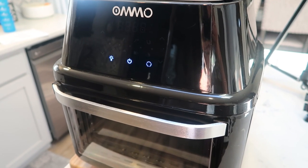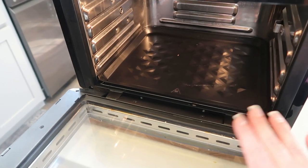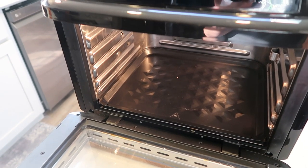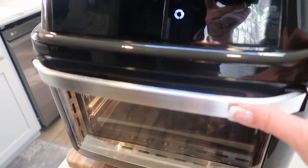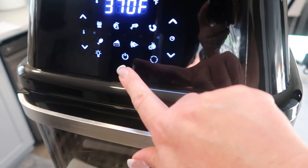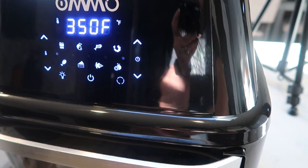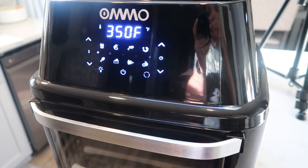Here is my air fryer — I have the Omo air fryer and I absolutely love it. It's the oven style, so you put racks in there — up to three racks. You can cook a ton in this air fryer, and it also comes with the rotisserie chicken wheel. I love having the oven style. I'm going to go ahead and turn this on to 350 for about five minutes just to get it warmed up before we make our crab cakes.